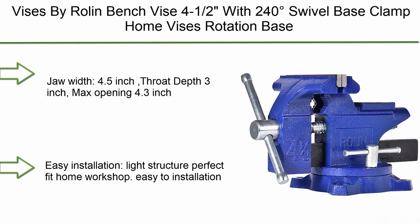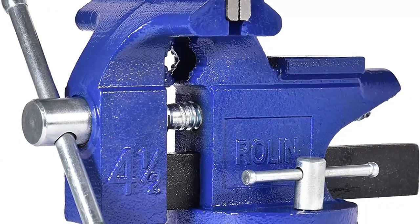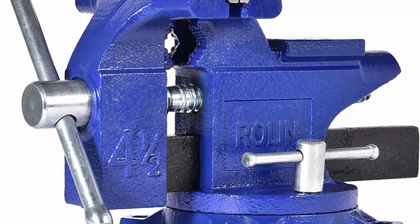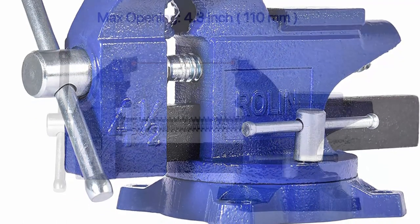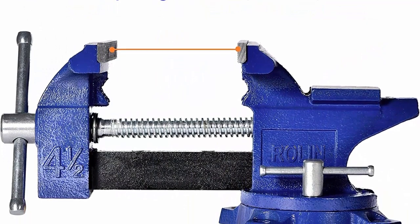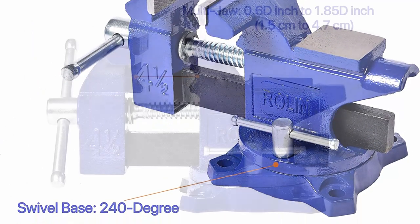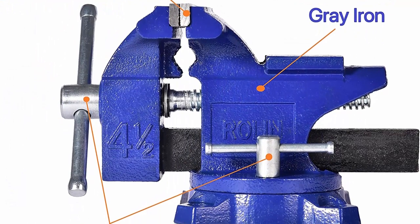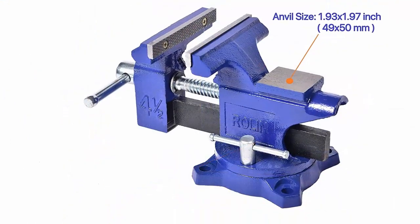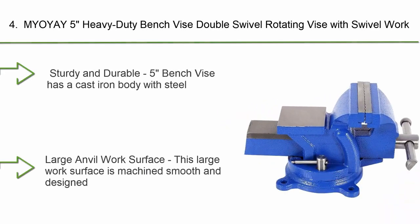Top 5: Vices by Roland bench vise — 4.5-inch jaw width with 240-degree swivel base clamp home vise. Gray cast iron construction: jaw width 4.5 inches, throat depth 3 inches, max opening 4.3 inches. Easy installation, light structure, perfect fit for home workshop. Improved base design reduces lateral movement; rotation base locks easily at any angle within 240 degrees, making operation and positioning simpler and more flexible.